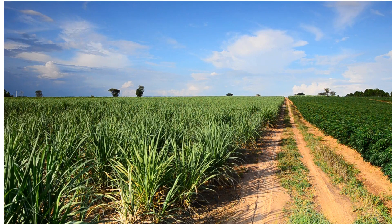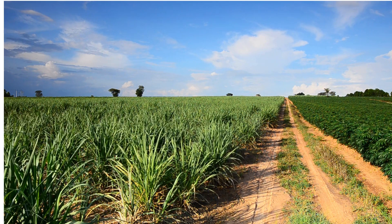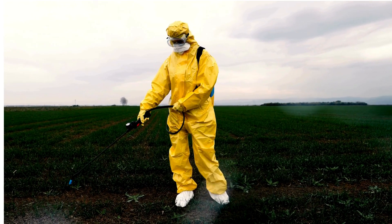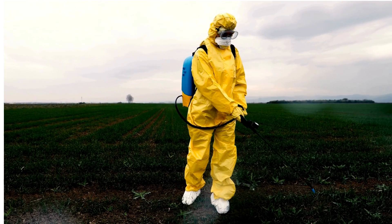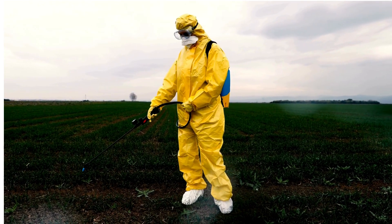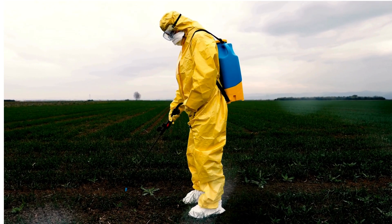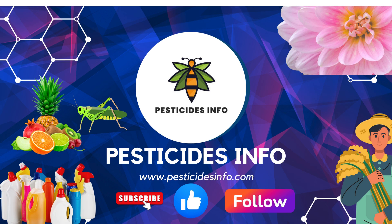Remember, when using pesticides, it's crucial to follow the recommended dosage and guidelines provided by the manufacturer. Always read the label carefully and use the product as directed to ensure effective and safe pest control. Always wear protective gear. Stay safe and protect your crops responsibly.